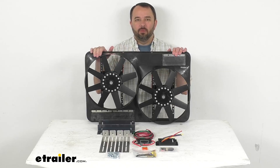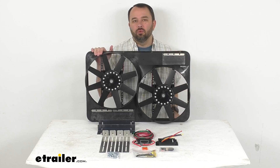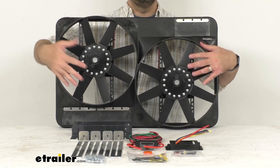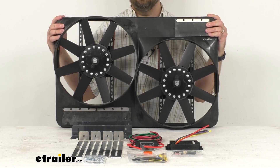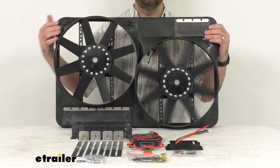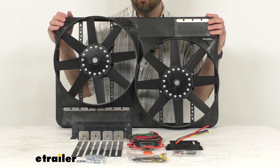Hi everybody, Andy here with eTrailer.com and today we're going to take a look at this Flexilite Dual 13.5 inch electric radiator puller fans with Shroud. Now to confirm that this is going to work for your vehicle, take advantage of our vehicle fit guide and input the year, make, and model of your vehicle. Our fit guide will let you know if this will work for you or if we have something comparable that will work for you.